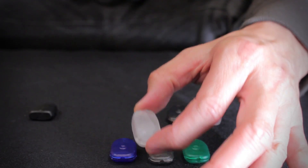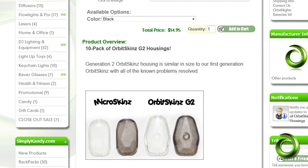These housings come in various colors. Microskins comes in clear, black, transparent blue, and transparent green, while the Orbiskins G2 comes in black and clear.